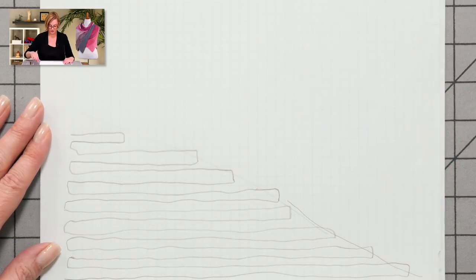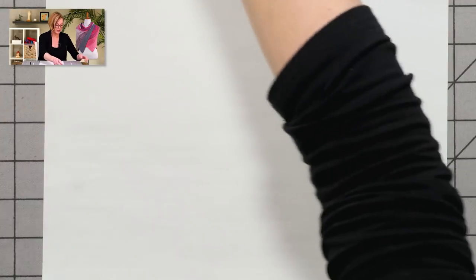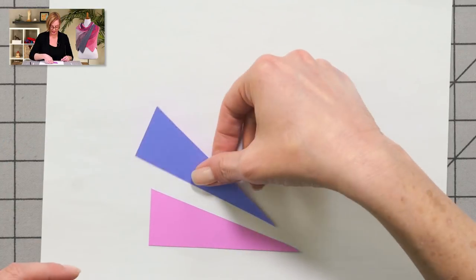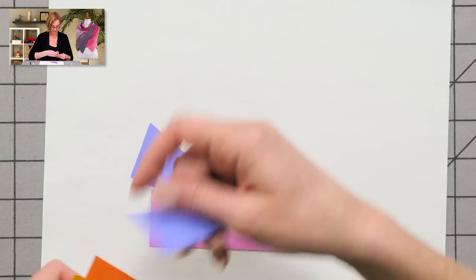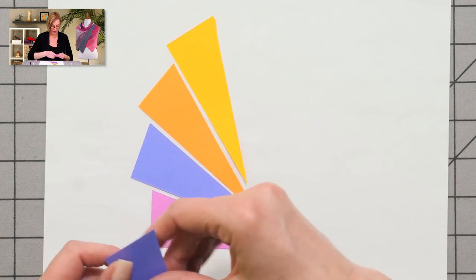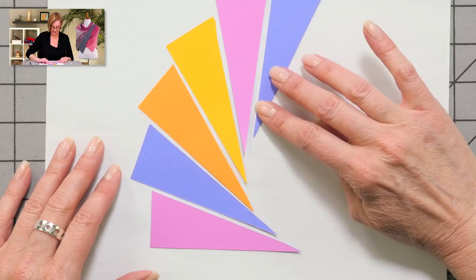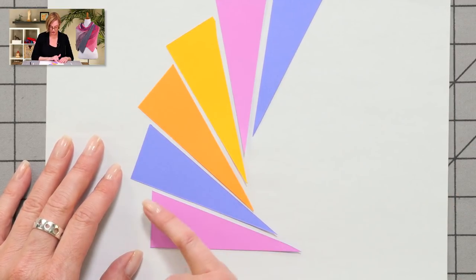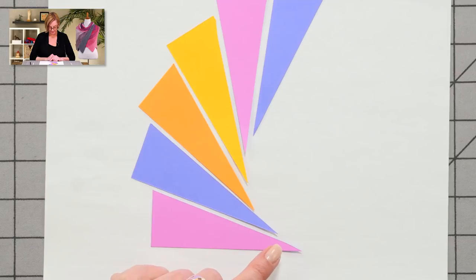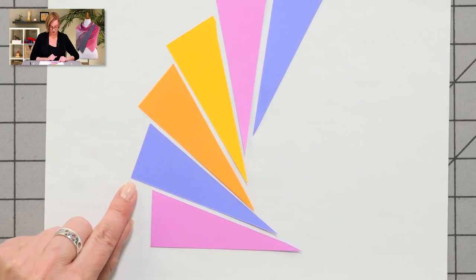Then you work a lace row and you're done with that color. Now we'll take a look at how the different segments go together. The first right triangle fits together a bit offset from the one before it, and the colors alternate. On the next row in the new color, you cast on stitches, and that's what makes the next triangle stick out a little bit more. Then you work the exact same triangle, cast on stitches again, and that's how we get this stair-step pattern.